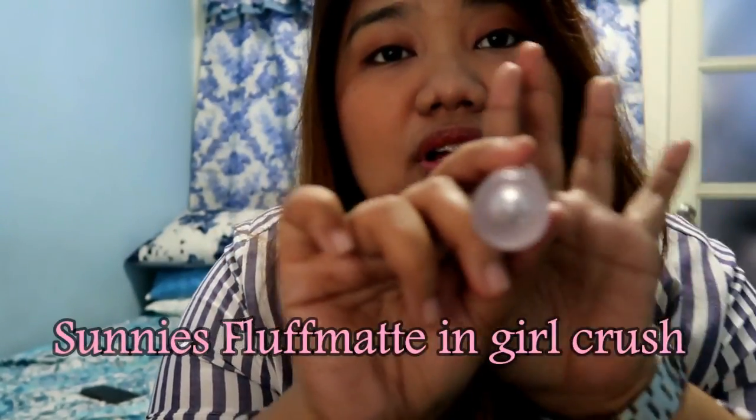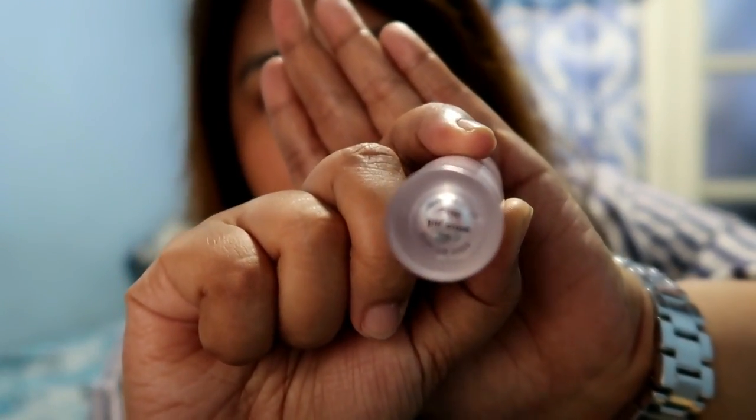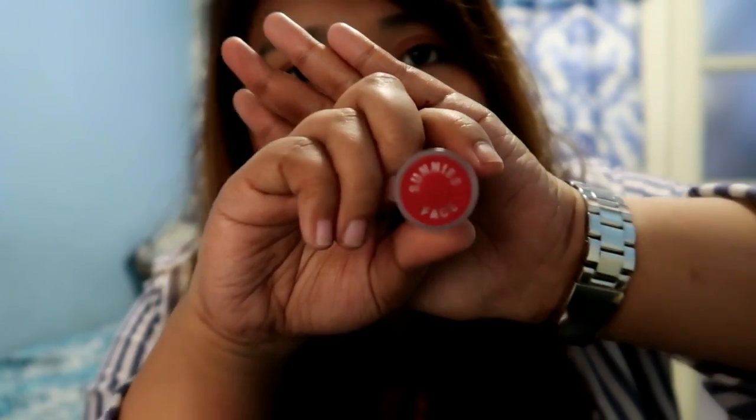That'll be enough, and I'll just put on my Suny's fluff matte girl crush. This actually looks nude in person, but on camera it looks more pigmented — so it looks red.